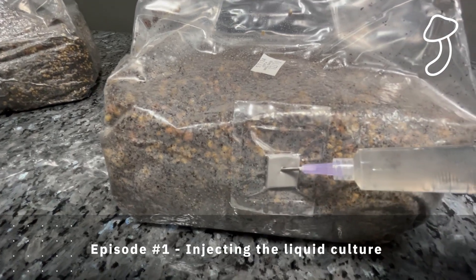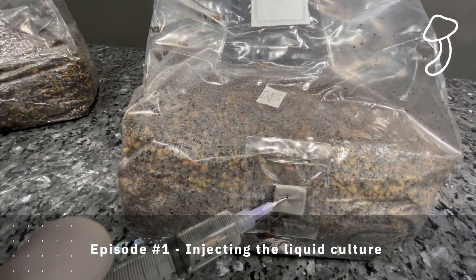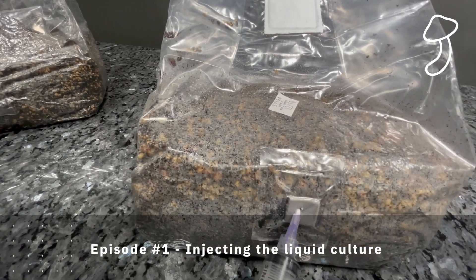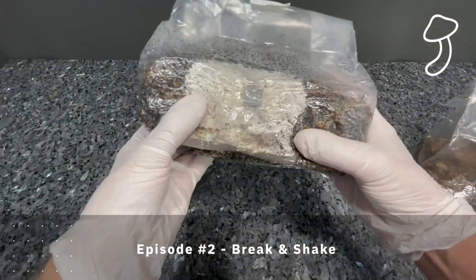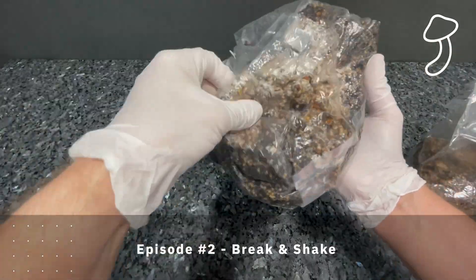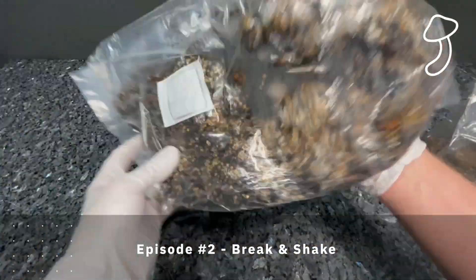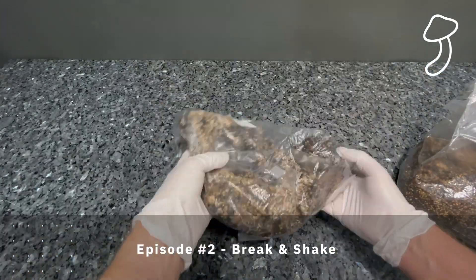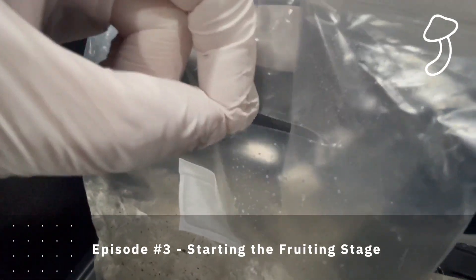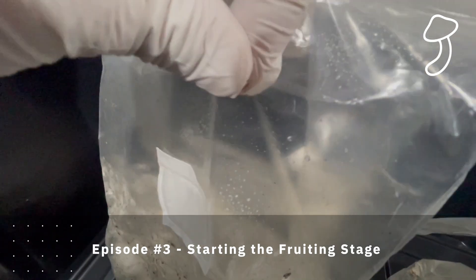The directions were easy to follow. In episode 1 we injected the substrate with a liquid culture. I chose liquid culture because after some research I found it's recommended for beginners over spores, as it has a higher success rate for inoculation. In episode 2, after the substrate had mycelium growth to about 20-25%, we did the break and shake — breaking up the mycelium into smaller chunks to spread it through and colonize the rest of the all-in-one grow bag.